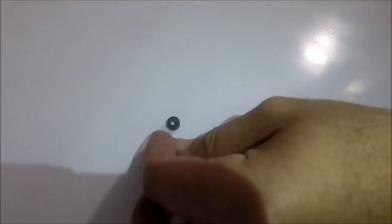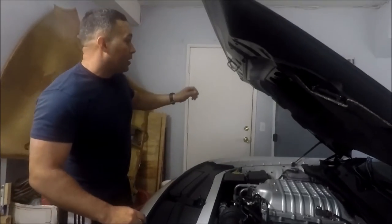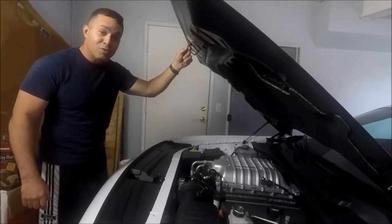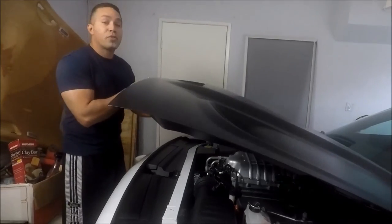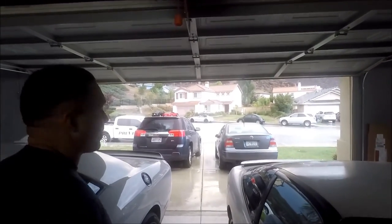These are the parts we took off — this is the O-ring right here, and this is the cross washer. These are the parts we had to remove. We're done with the removal of that part. The best thing about it is that it was free. Now we're going to go for a test drive, but first we've got to move these vehicles out — we'll get back to you.